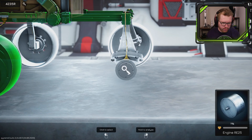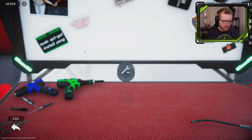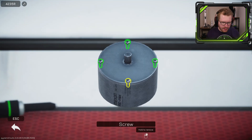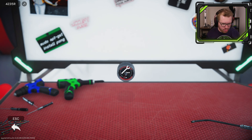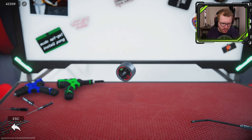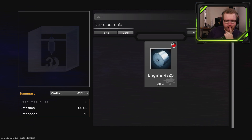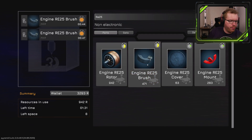This one looks worn out — let's take a look. There it is. Now these engines are a little expensive to repair, so what we'll be doing instead is taking it over to the workbench and begin to take it apart. Opening it up, we can see there are two RE45 brushes inside that are broken. We can unscrew those and remove them from the engine. If we need to print a full engine, it's going to cost us 2,613 resources, but just printing the two brushes is only going to be 900 and a bit. So it's a lot cheaper to just print those two brushes, repair the engine, and put it back in.